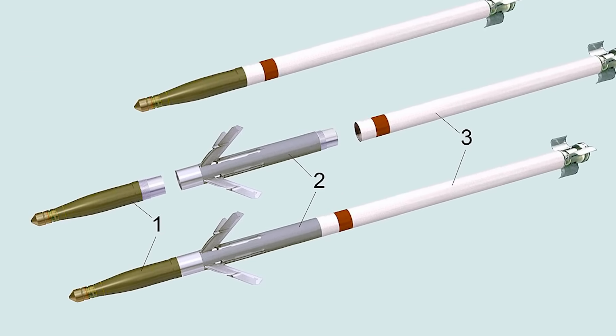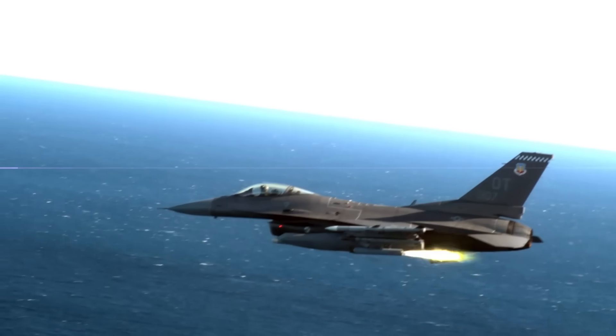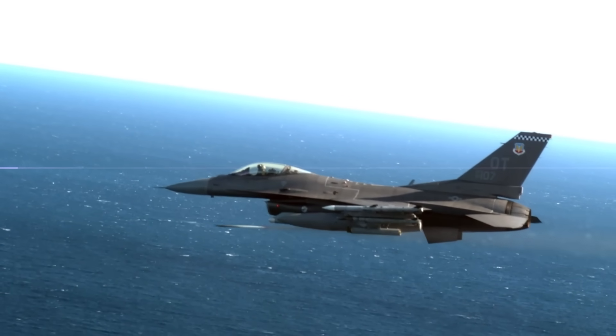They took their existing 70mm rocket stockpile and simply added a laser guidance kit, making it possible to use a fighter's onboard laser designator to target a drone, and then take it out with this rocket by tying that guidance kit into its deployable control surfaces.